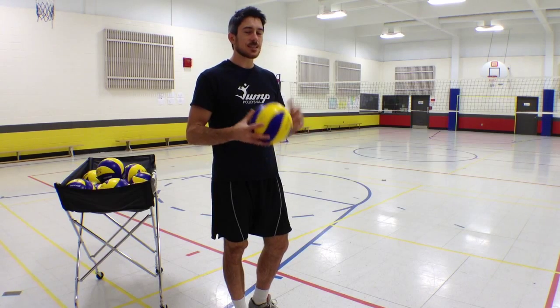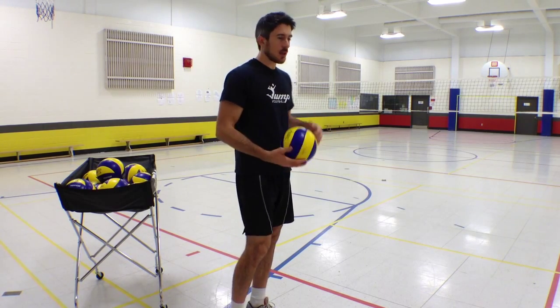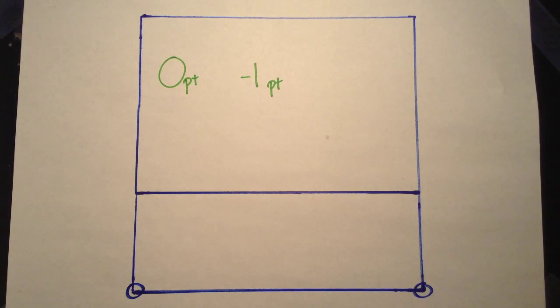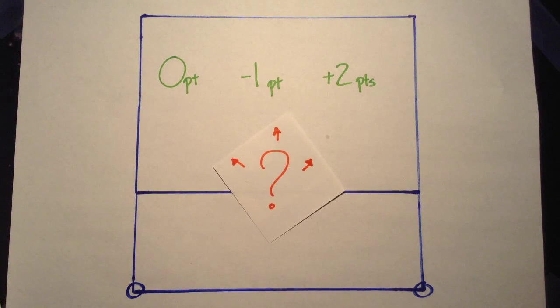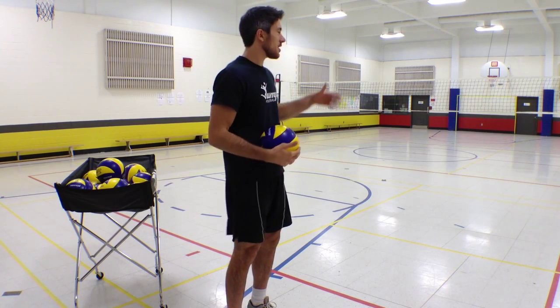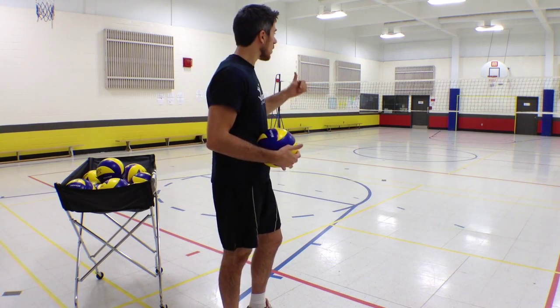To know how we can do this, let's pretend we play a game in which if I serve to 1, I make 0 points. If I serve to 6, I make minus 1 point. And if I serve to 5, I make 2 points. Where would you serve? You'd serve to 5, right? I would too — because in serving to 5, I'd make 2 points.